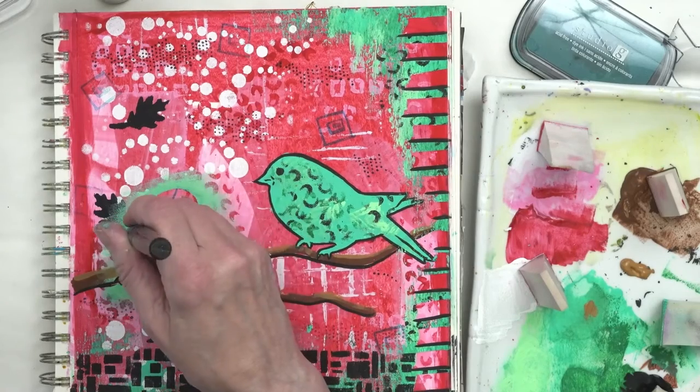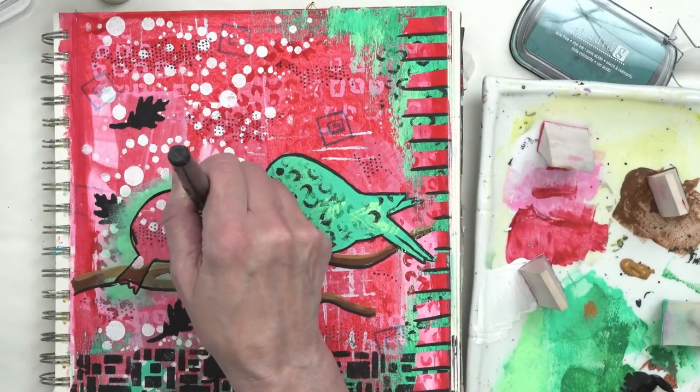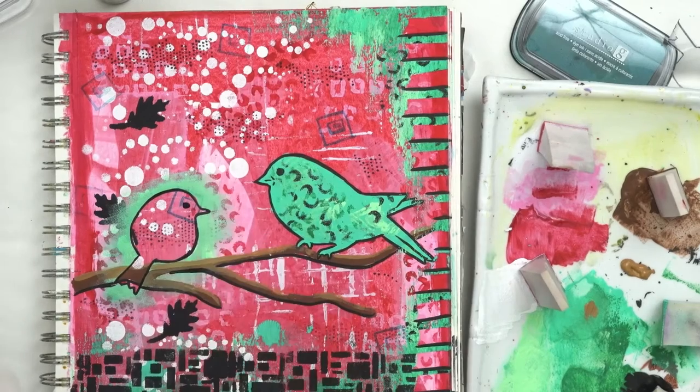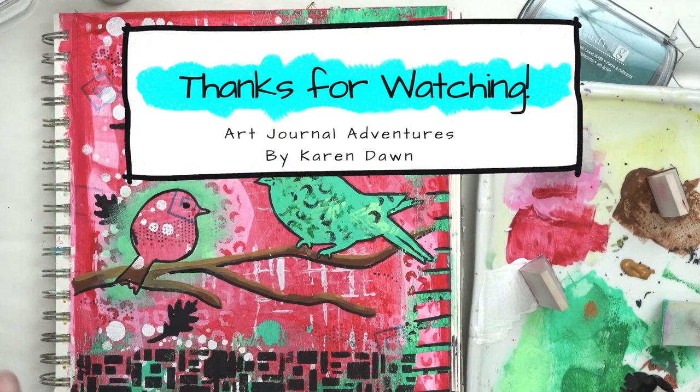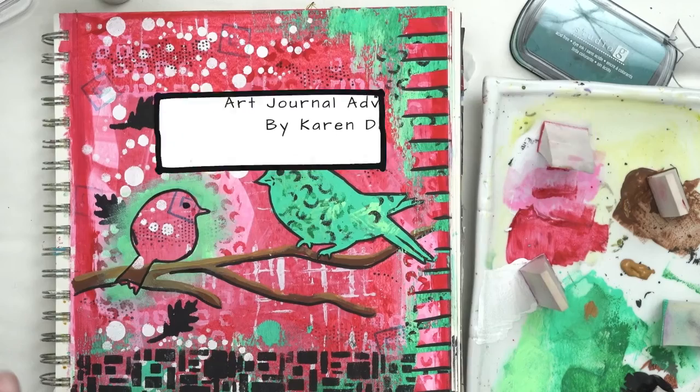I can bring that bird out a little bit more by outlining it with my brush pen. And there we have it! Hope you enjoyed this and I will see you next time. Bye bye!